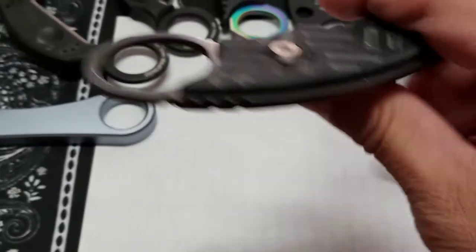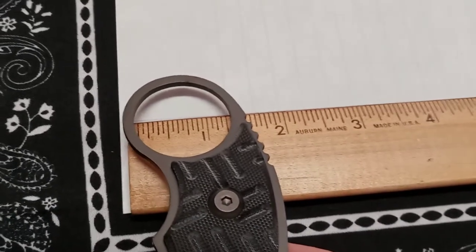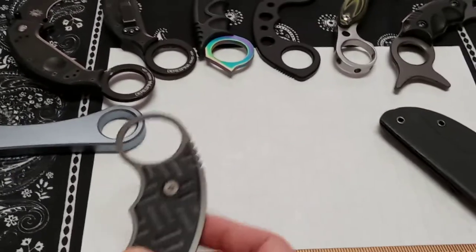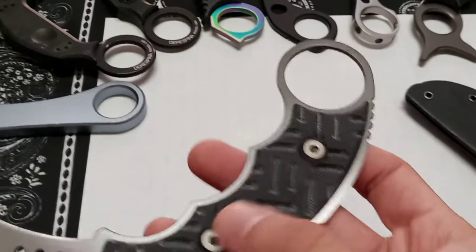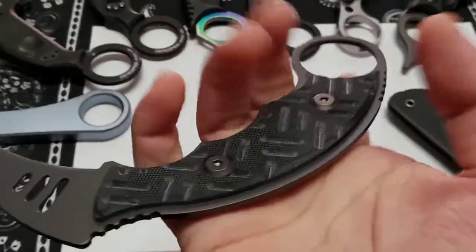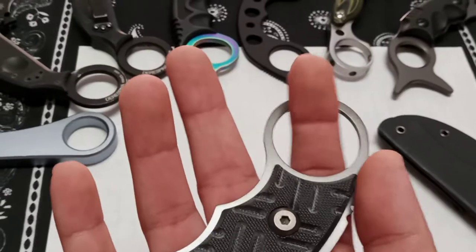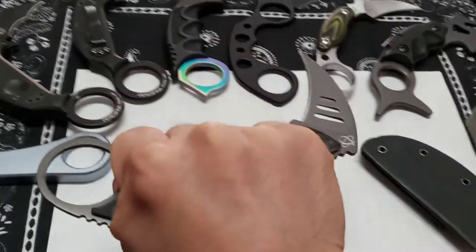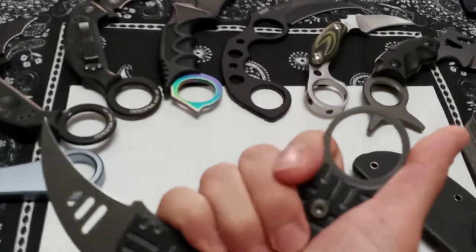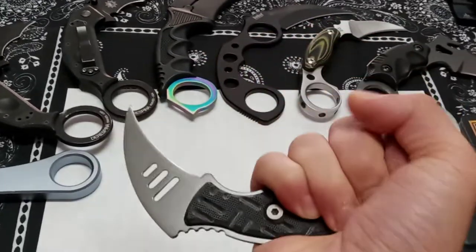The oversized ring is about an inch and a quarter in diameter — noticeably larger than other karambits. This is going to work well for operators in cold temperatures or wearing gloves, and it accommodates bigger fingers. Even with small hands the grip feels good up against that ring. The G10 texturing is aggressive enough that it leaves marks on your skin — paper towels even catch on it.